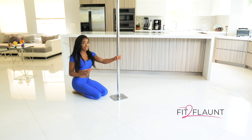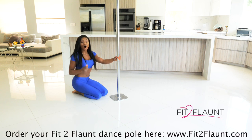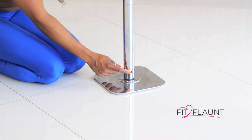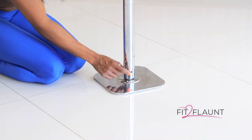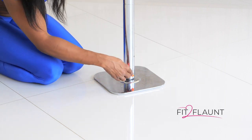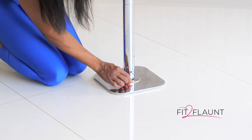Putting your Fit to Font dance pole on spin mode is super easy and it literally takes a few seconds. All you're going to need is the L-shaped Allen wrench that came in your tool kit. At the bottom of your pole, you'll notice that there are two small holes. You're going to take your L-shaped Allen wrench and place it inside one of the holes and turn it to the left.